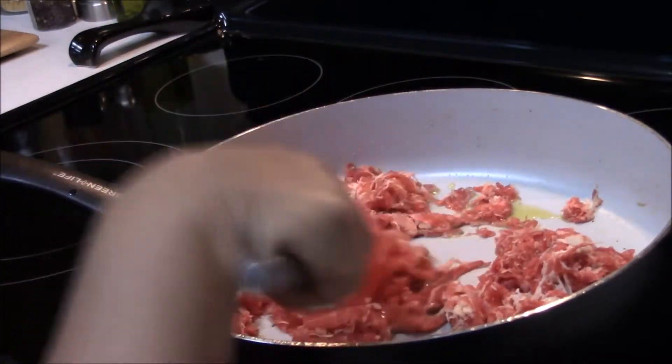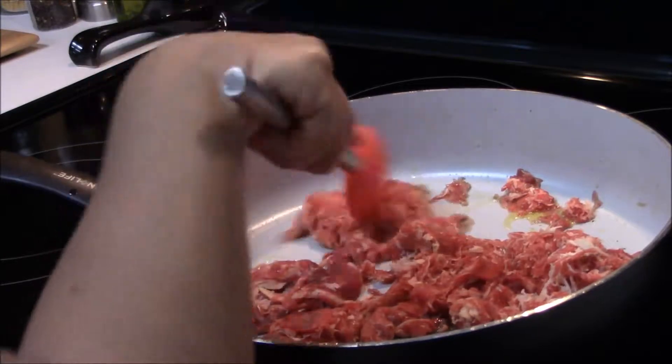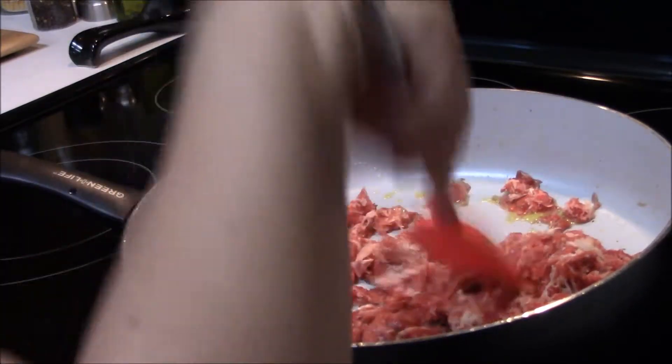I'd also like to apologize for the video — I'm kind of getting a hang of this camera, so my apologies in advance.